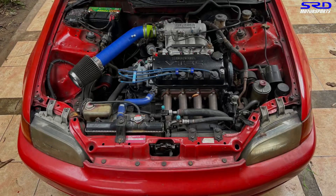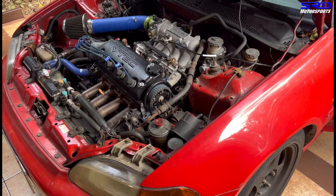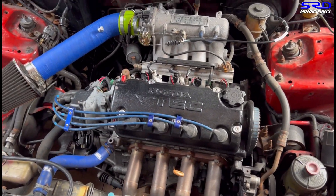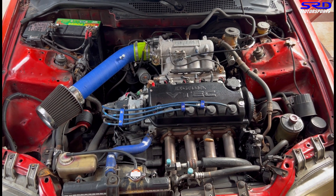We decided to put the engine on my car — the customer agreed — so we can tune it and see how it goes. If there are any changes needed it'll be easy because we're here and he lives on a different island. So the engine is now on my car and ready to be started up.